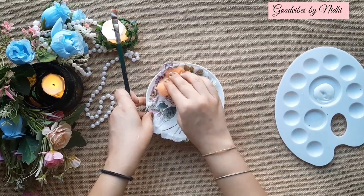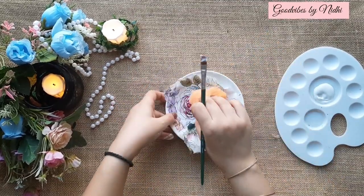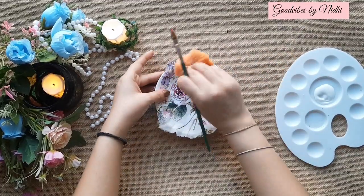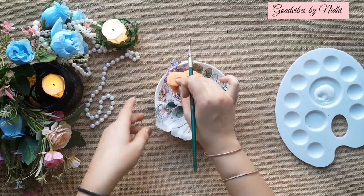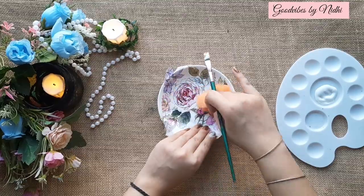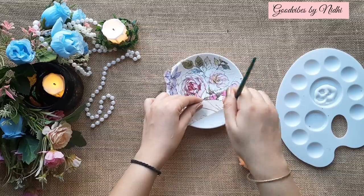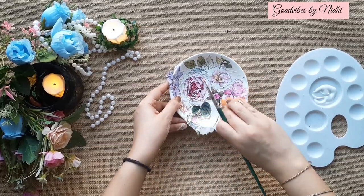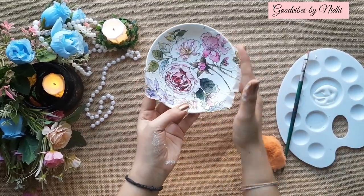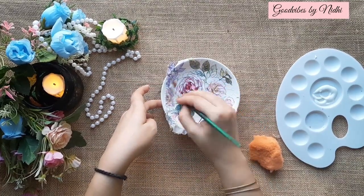Use the sponge to slowly press it down. Don't leave any single area uncovered — spread the glue very well and then paste the paper. Apply an even layer of mod podge over the stuck picture to seal and protect your work.